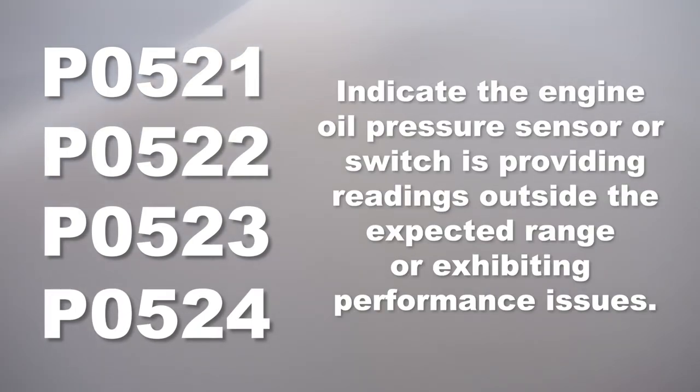Codes P0521, P0522, P0523, or P0524 indicate that the oil pressure sensor is delivering inputs that are higher or lower than the expected values that are on the software for the vehicle.